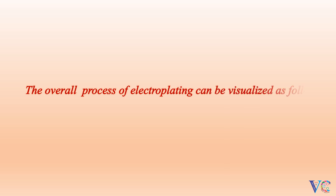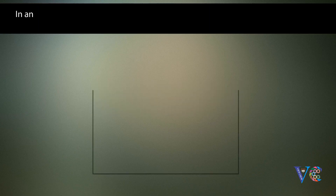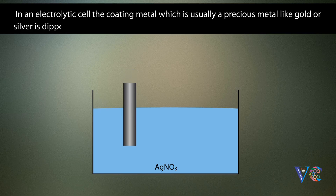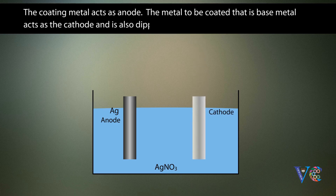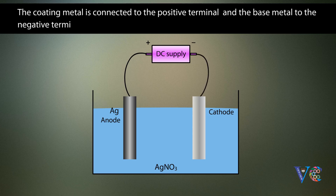The overall process of electroplating can be visualized as follows. In an electrolytic cell, the coating metal — which is usually a precious metal like gold or silver — is dipped into its salt solution. The coating metal acts as anode. The metal to be coated, the base metal, acts as the cathode and is also dipped in the salt solution of the coating metal. The coating metal is connected to the positive terminal and the base metal to the negative terminal of the DC source.